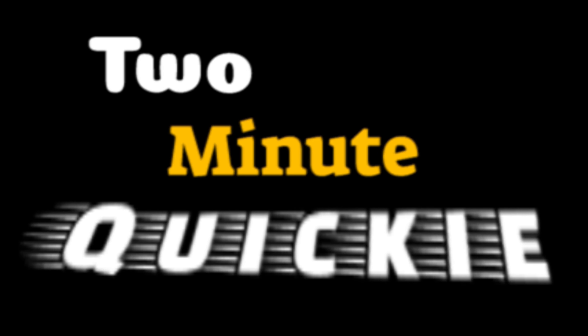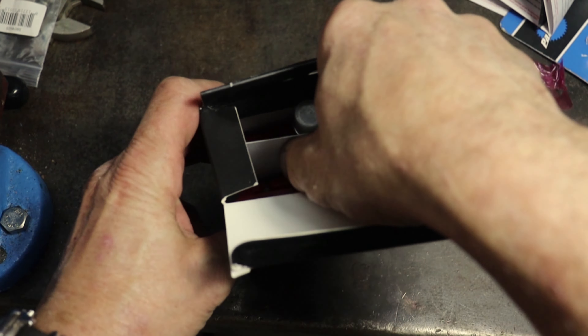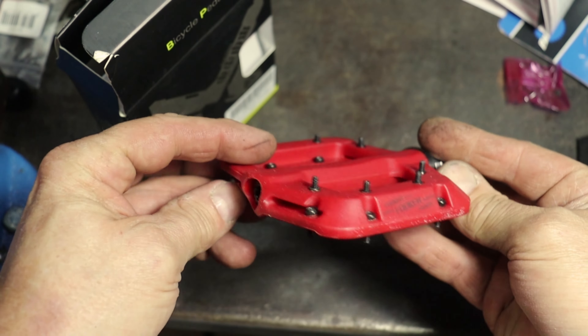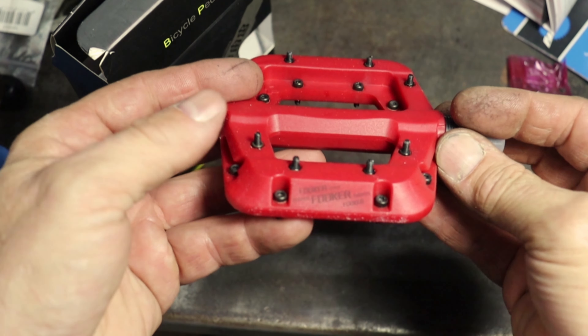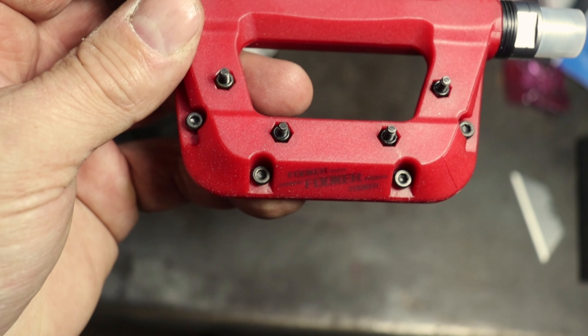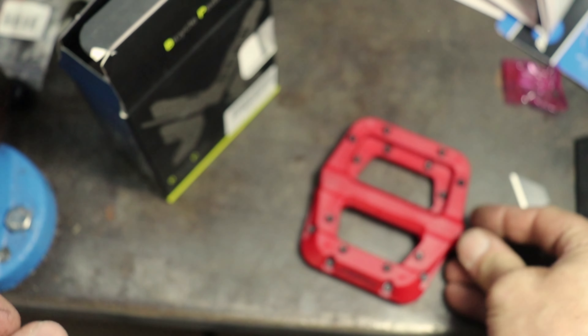Hi, and welcome to another Mostly Mike's Show 2 Minute Quickie Review. Allow me to introduce the Fookers. If you shop Amazon for flat pedals, these Fookers probably need no introduction. I decided to try these pedals in early October of 2019, and now it's about a year and a half later, so I do a little show and tell on the Fookers' performance. The clock's running, so let's do this.